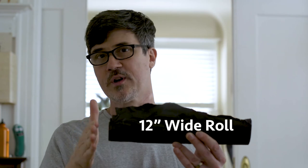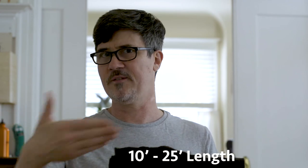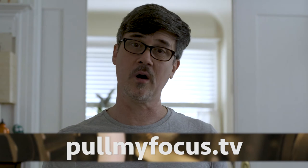I'm used to using 12-inch wide rolls. It also comes in 24-inch and even wider. It comes in lengths of 10 feet all the way up to 50. I recommend 10 to 25-foot lengths — it'll last you a while depending on your use. We have some affiliate links in the description below. Check out PullMyFocus.TV for the companion articles that go with our videos, and let us know in the comments any other tips you have that we may have missed or could elaborate on.